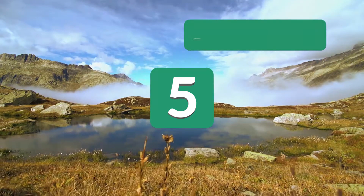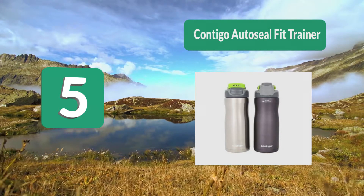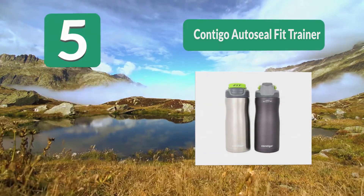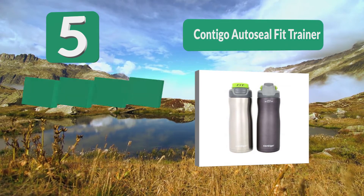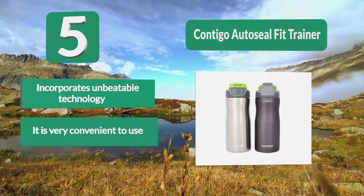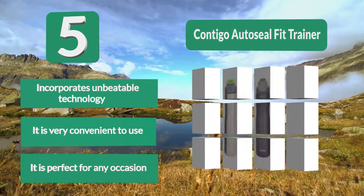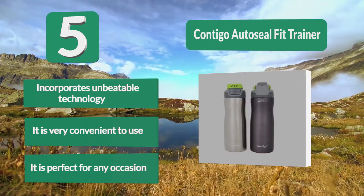Number 5: Stainless Steel Insulated Water Bottle — the Go Bottle. It presents the most recent innovation designed to advance your hydration, so you get to enjoy plenty of ice cold water. It comes in many cute colors, maintains your drink extremely fresh for a long time, and features an enjoyable and easy-to-use straw design.